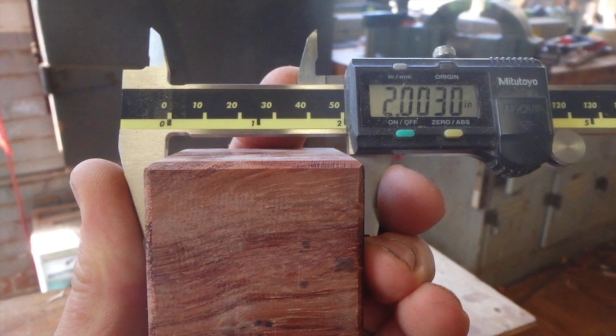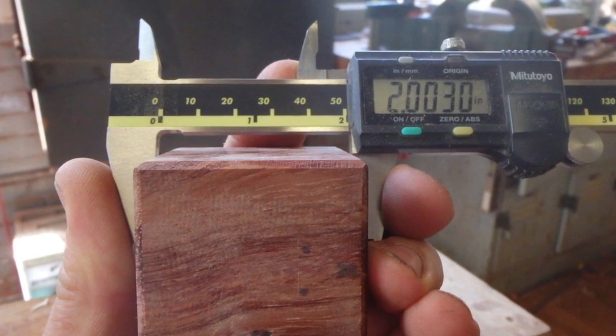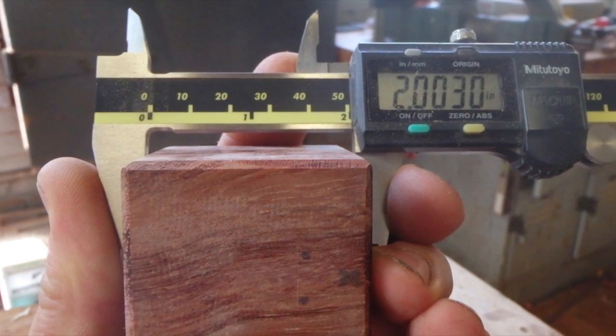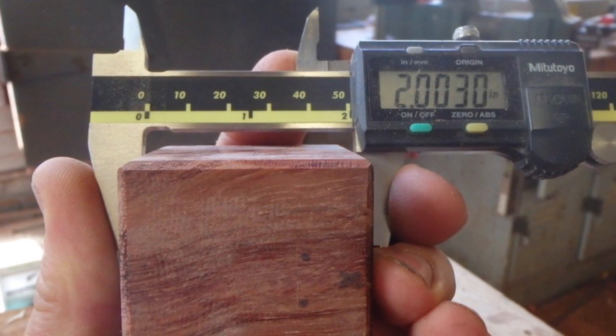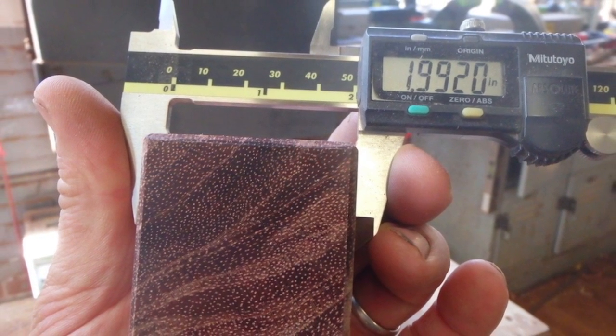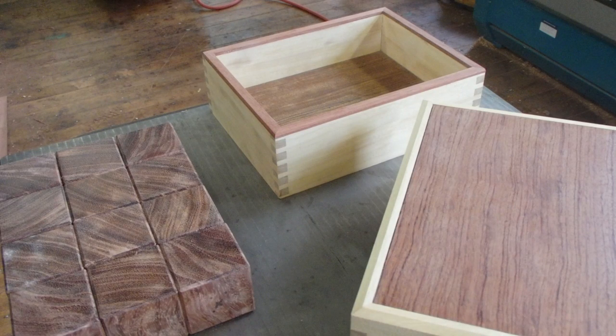Stock for the blocks came from some curly Bubinga leg sections that had a layout mistake from another project. These were milled to a 2x2 and then I cut them into blocks, and I ended up happily at a fairly consistent 2-inch dimension in all axes. This is how it goes together.